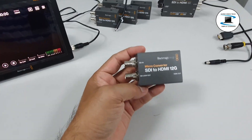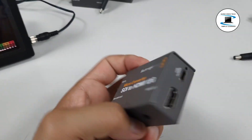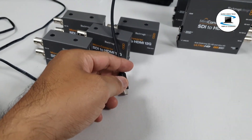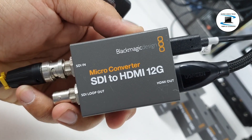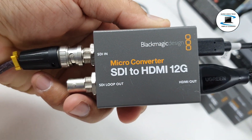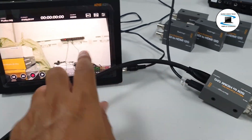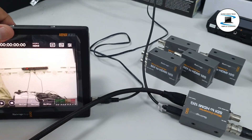3x Compatible with SMPTE 259A, 292A, 296A, 424A, and 425A Level A and B. 4x Wider resolution support: SDI support from NTSC and PAL up to DCI UHD 4K60. 4x HDMI support from NTSC and PAL up to DCI UHD 4K60.